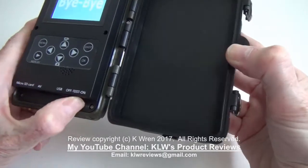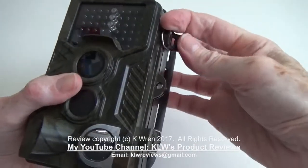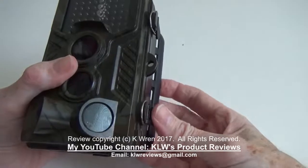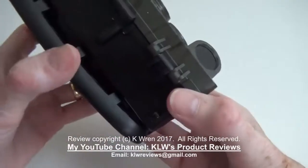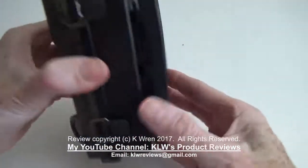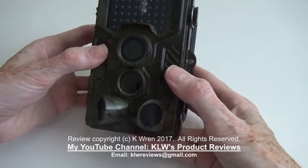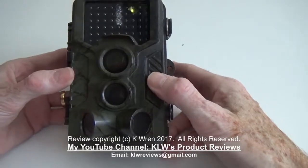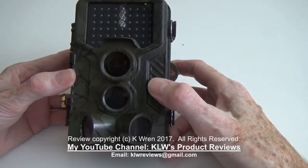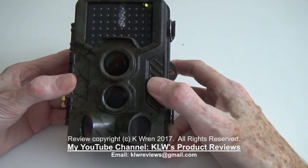We have several of these cameras in use, both in our garden at home and on our meadow where we've been filming wildlife. Having tested about ten different designs, this is the camera we have several of and would buy more of in the future — it's our preferred model which I can recommend with every confidence. It's a very good, reliable camera which produces good still footage and video.